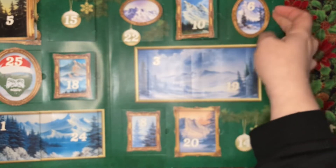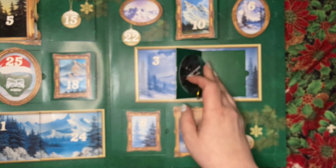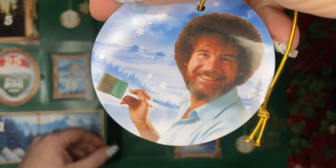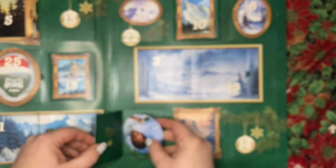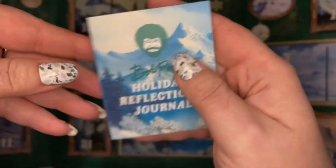Wisdom for the day, wisdom for the day, another wisdom — we have this ornament. Another Christmas activity and a wisdom for the day, and then it ended with the Bob Ross Holiday Reflections Journal.